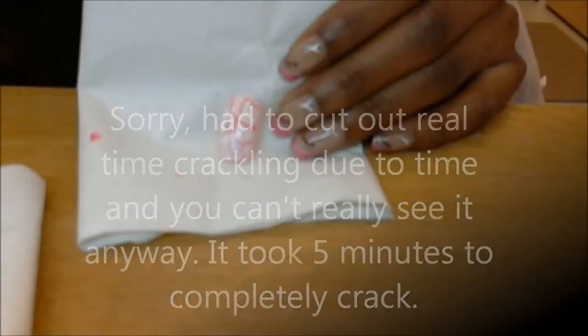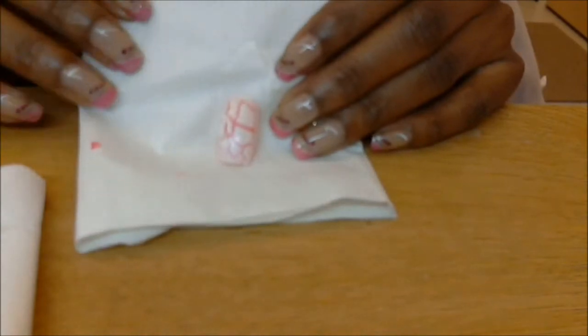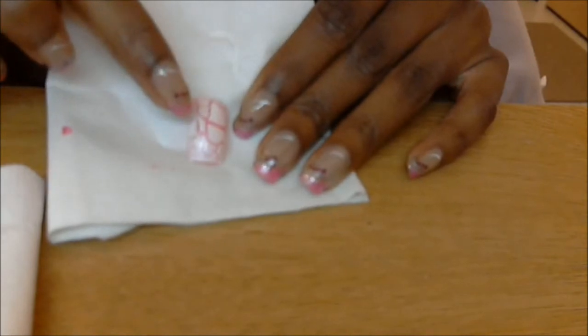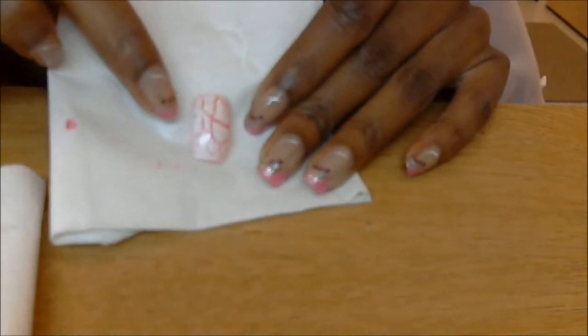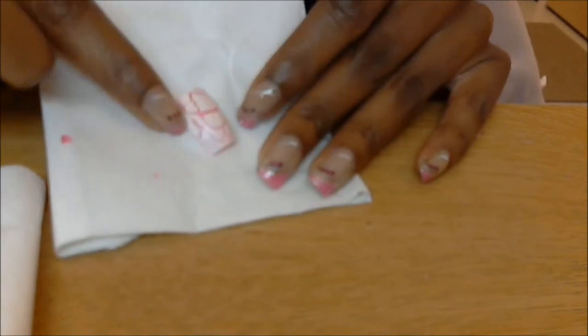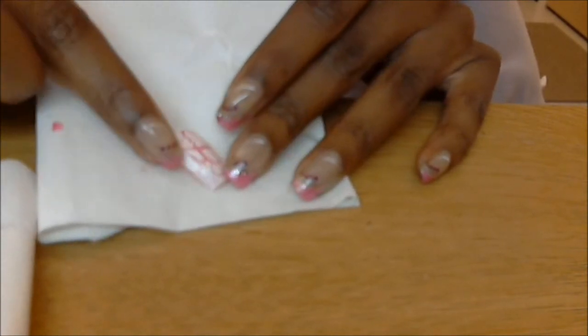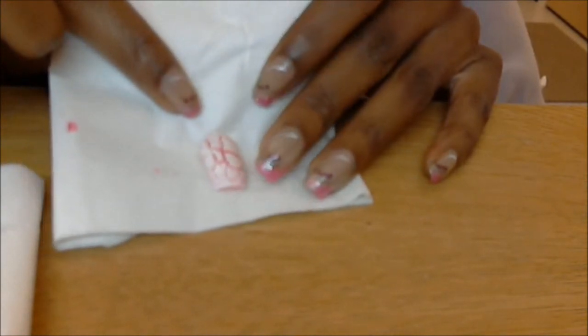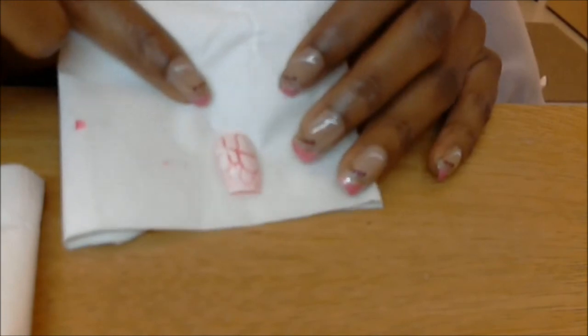Now we'll watch this in real time as it dries and crackles. Here's the nail with the crackle, and as you can see I'm actually very satisfied with this. I wasn't too sure about it just because it was so old and I had never seen anyone do a CoverGirl crackle polish, so I wasn't sure how it would work — but I'm very, very pleased with it.